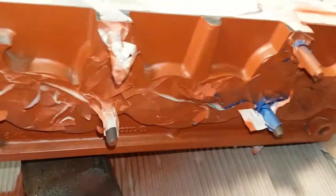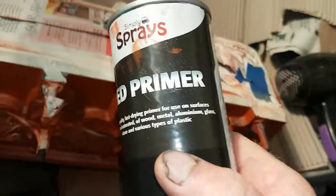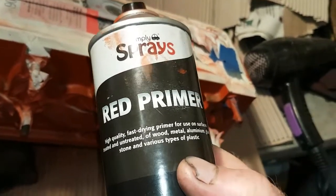I've cleaned all the ports up and masked everything up. I'm using etching primer for aluminium — that's what you need because there's aluminium blocks. I've cleaned it all up and degreased it all.